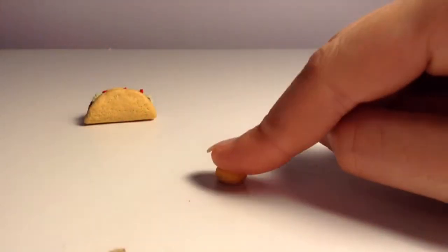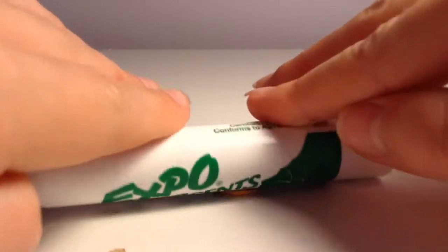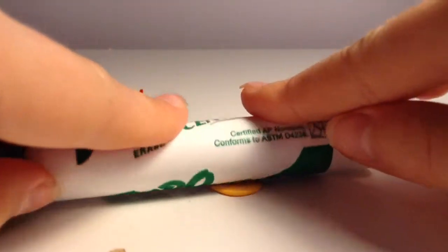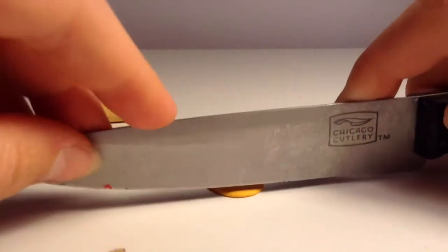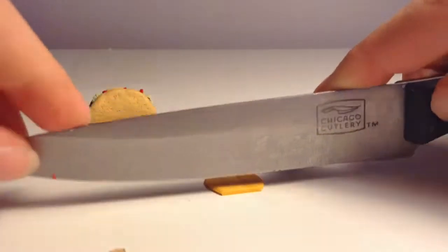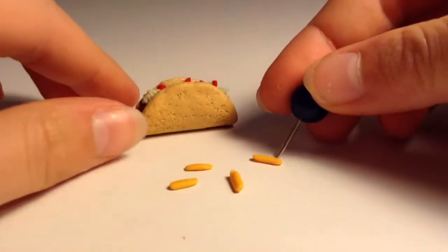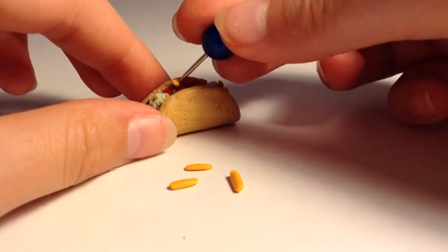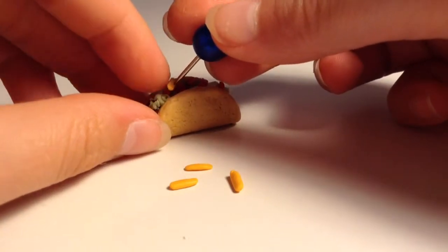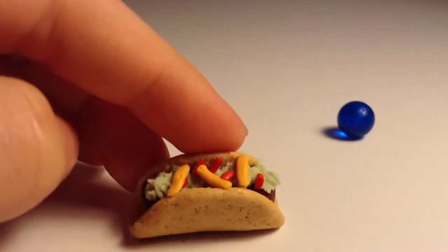Take your yellow clay and smush it down, then use a rolling pin to flatten it out even more. Take your blade or knife and cut it up into cheese. Put the cheese onto the taco however you want — this is how mine looks.